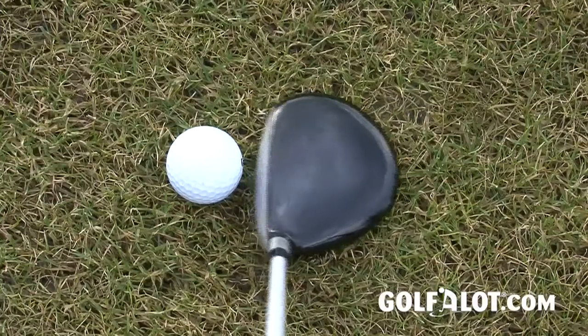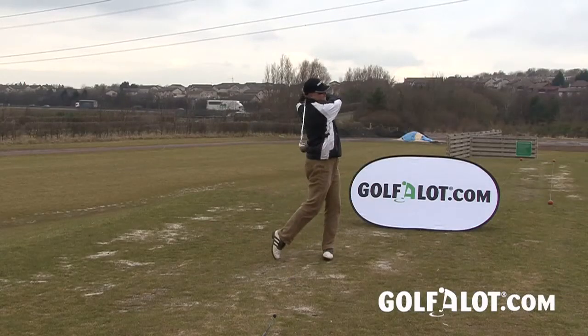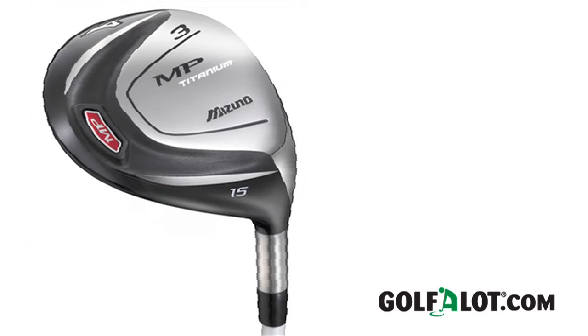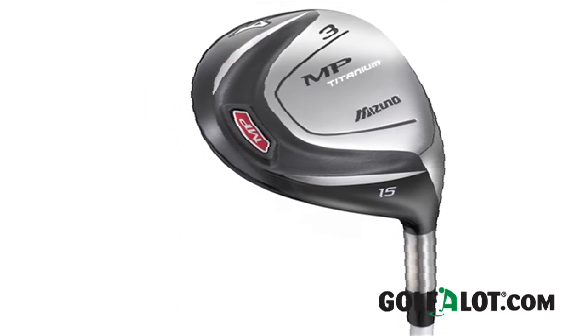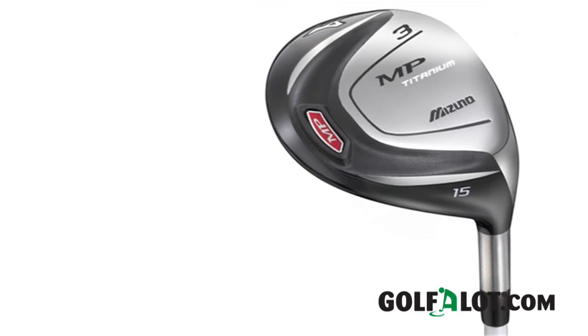You can certainly tell from the appearance of the club that Mizuno tour pros had a hand in the design process, with a slightly open club head to suit the better ball striker. The Mizuno MP Titanium Fairway Wood is built using the same hot metal technology that was used in the face of the highly successful MX700 fairways. Mizuno's own tests suggest that the MP Titanium Fairway delivers ball speeds that are an average of over seven miles per hour faster than the F60 fairway model, which translates to an extra carry of nearly 14 yards.